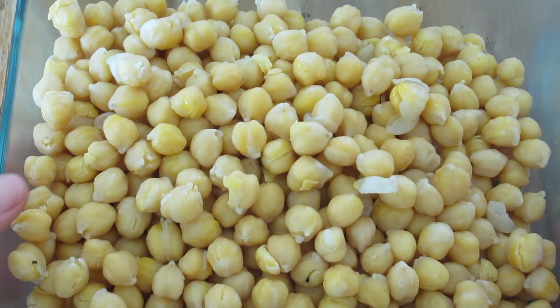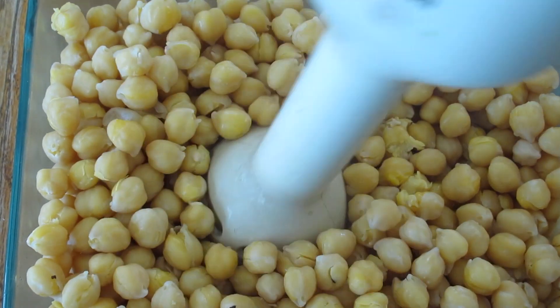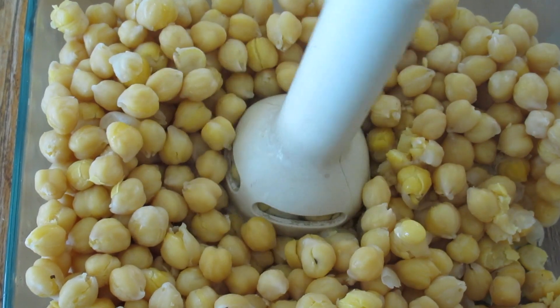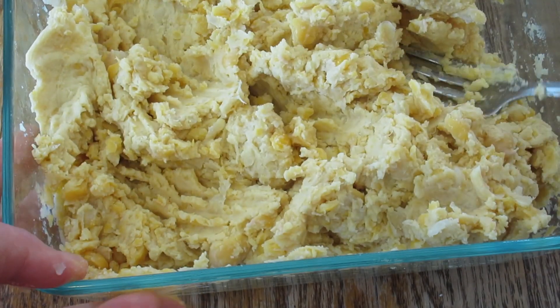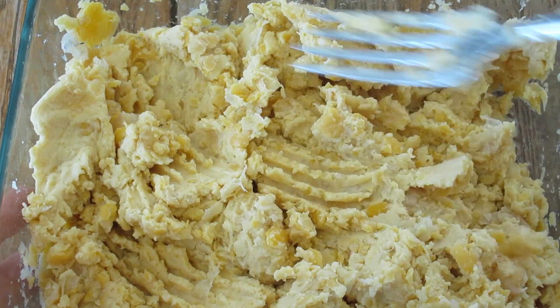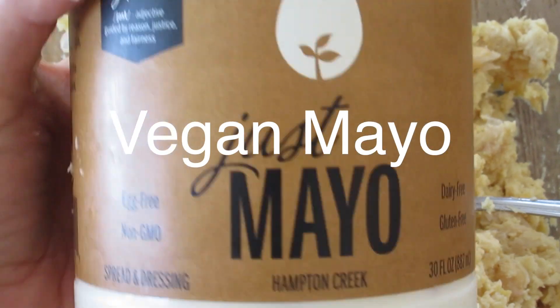Alright, get yourself some chickpeas. I made these from scratch — that's probably about three cups of it. You can also just use a can or two cans of chickpeas and then just mash it up however you can, with a fork, with a little hand blender like I did, or with your fist if you're angry and you want to get a little dirty.